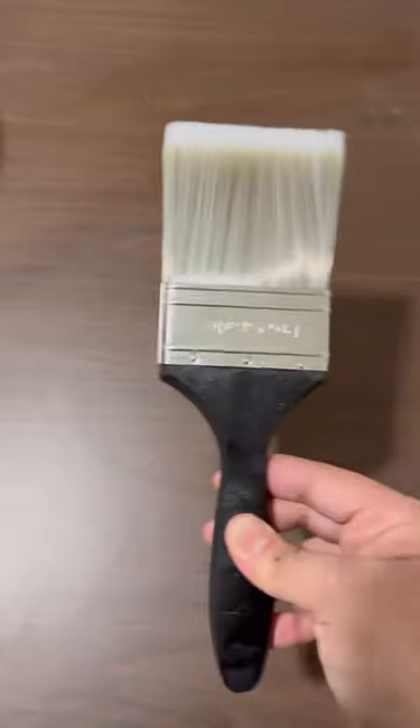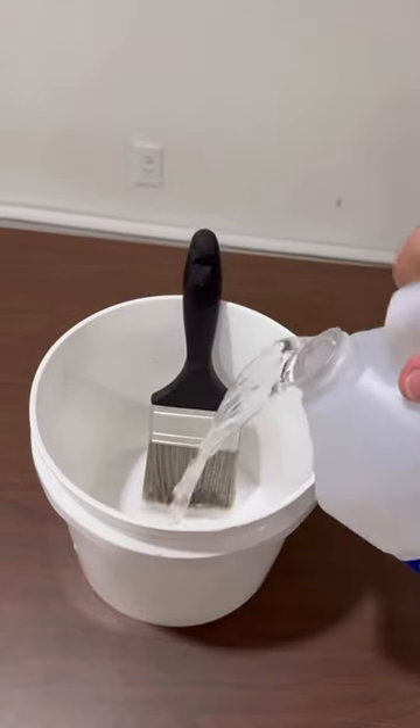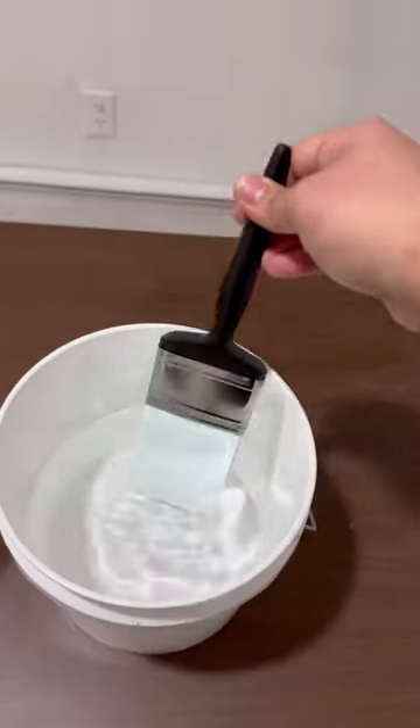There is no way — let's try it out. First, we grab this brush, place it in this bucket, grab some paint thinner, pour it in, and let it sit for about 24 hours. Alright, it's been about 24 hours and oh my god — there is no way. It literally turned into a clear brush. It works!